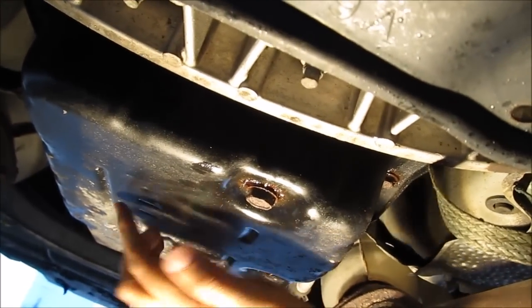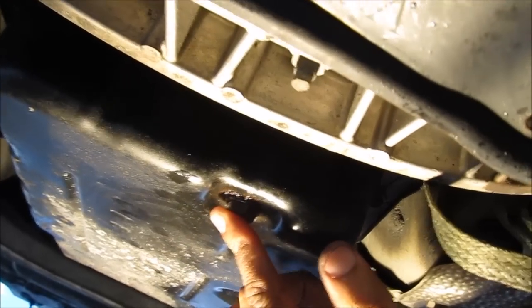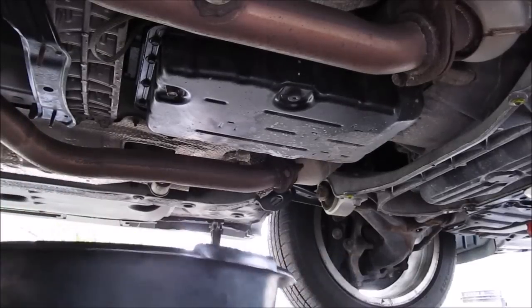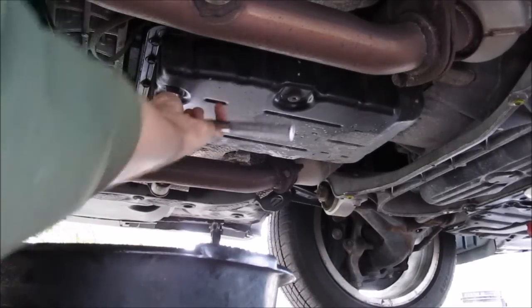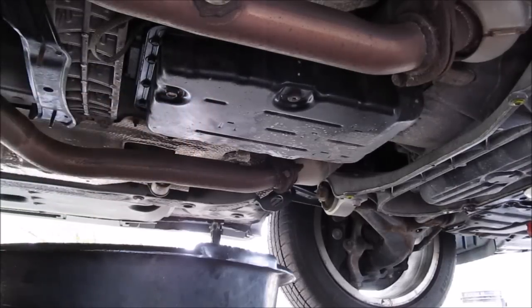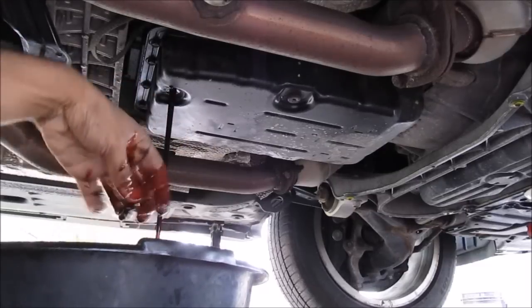This here is the transmission pan — it's held on by 20 10mm bolts. This here is the drain plug, a 14mm drain plug to drain the fluid. The first thing I'm going to do is drain the transmission fluid. I'll come up with my 14mm ratchet and loosen up the drain plug, then have a catch can underneath and drain the transmission fluid.